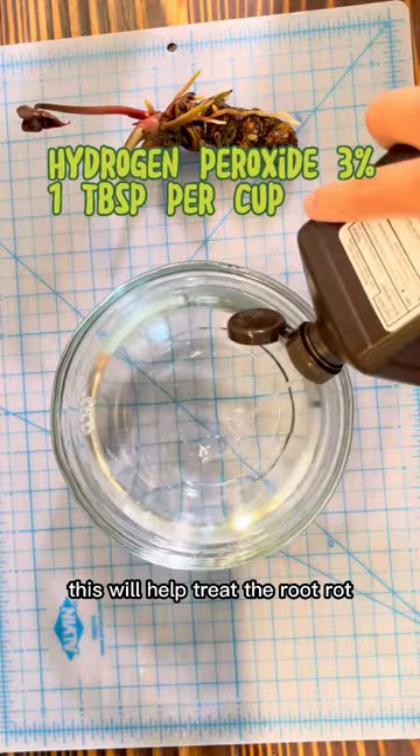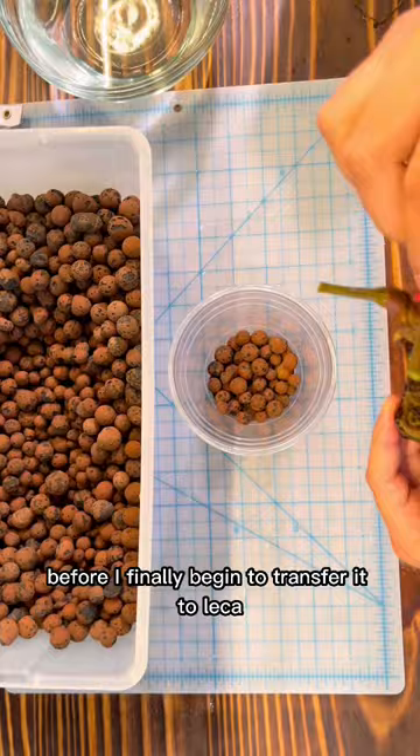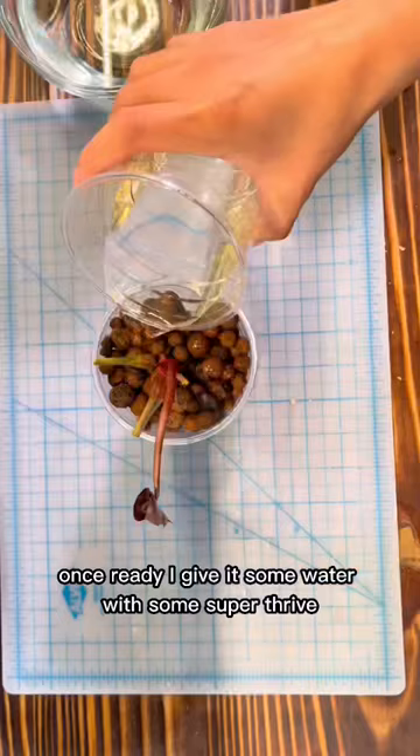I'll let it sit here for about five minutes before I finally begin to transfer it to LECA so that it can develop more roots. Once ready, I gave it some water with some super thrive and this is how it looks like. If you have any questions, drop them in the comments below and follow for more Plant Hero tips.